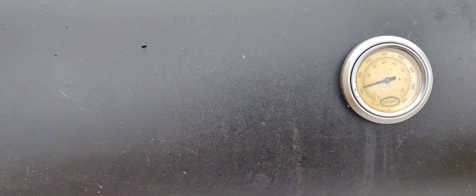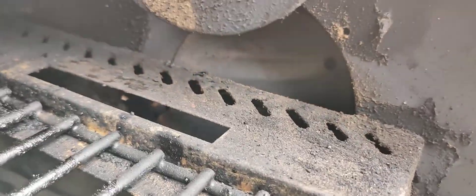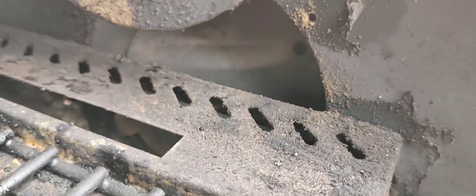You can see a good deal of Pam here but not so much over there — that's because right around here I start getting a cold spot. Could it be from it venting that way? Possibly. What I've done is put a baffle from the original smoker, so I doubt it's that.